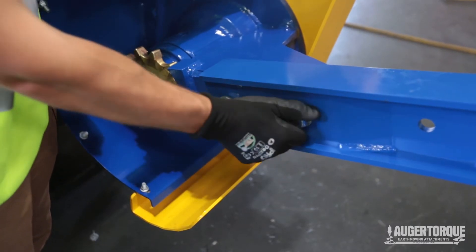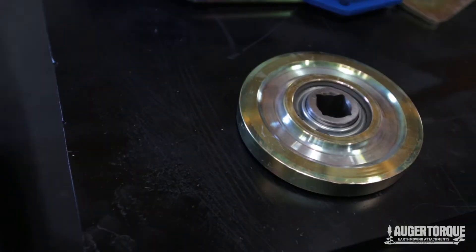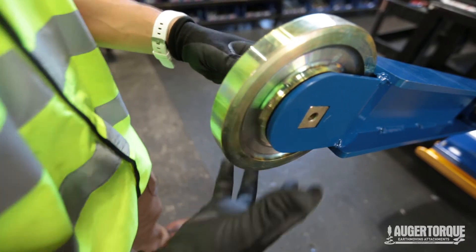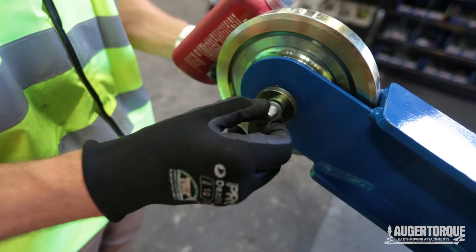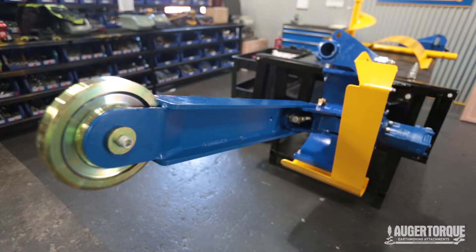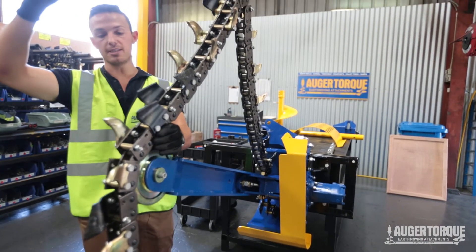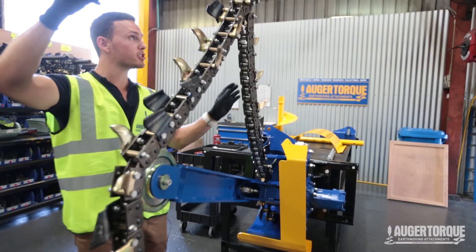We're just going to tighten them finger tight for now. We're now going to affix our nose roller and nose roller bearing to the front of the boom — just going to put some Loctite on these. From here we're going to ensure that our chain is in the actual cog of the spline socket at the back and that the chain is lined up with the front nose roller as well, then from here we can just lower it.